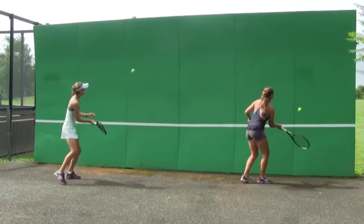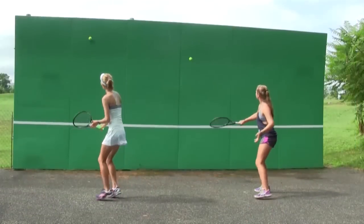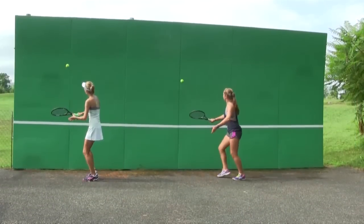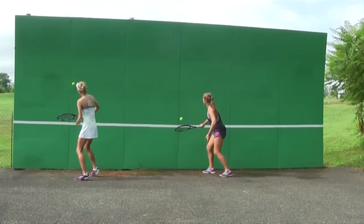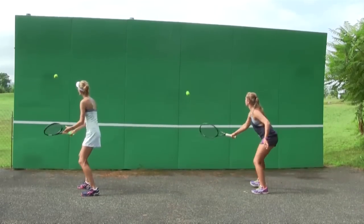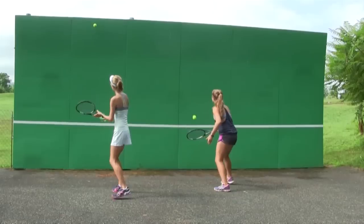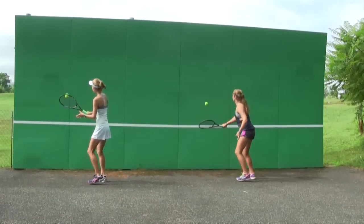In all these drills, you are going to work on forehands and backhands. On the backhand volley, make sure that the racket is on the side of the body. The wrist should be up and firm for both forehands and backhand volleys.